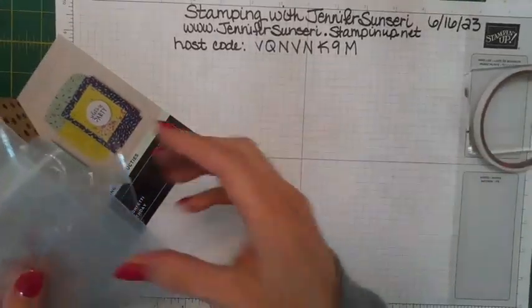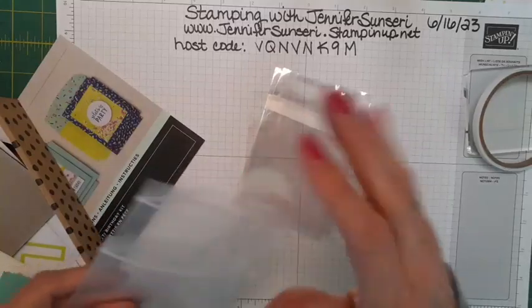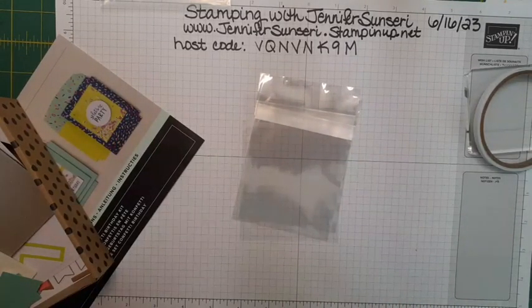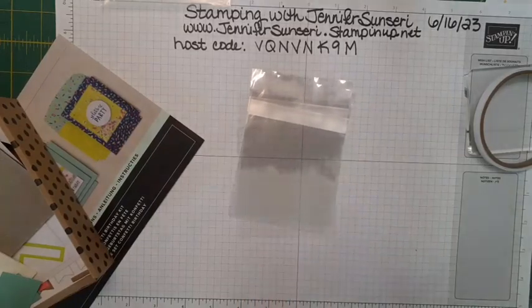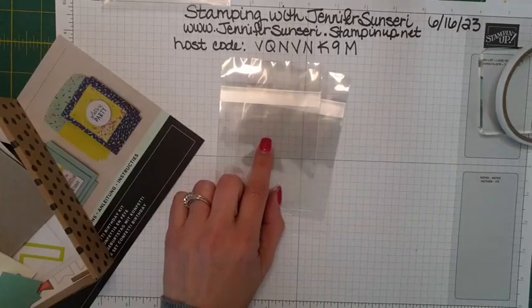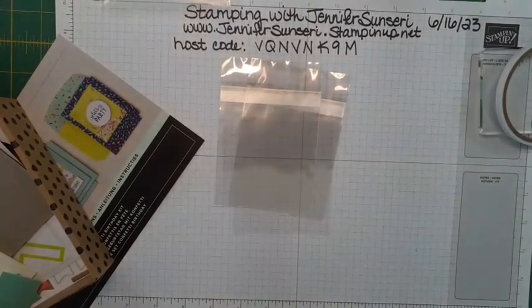I was kind of surprised figuring out how to do these shaker cards — they use little envelopes. You may have seen faker shaker cards, which is something that came out recently. These are like mini clear envelopes. I use the regular-size ones when I'm selling or giving away my cards. The mini ones come in the kit. It's like a faker shaker card — some shaker cards use foam double-sided foam, but we're going to use clear envelopes.